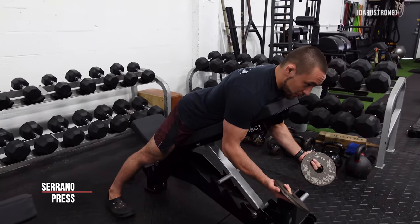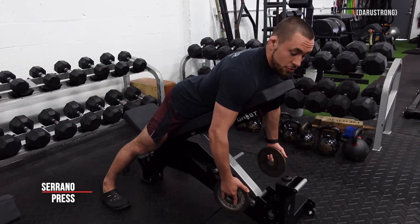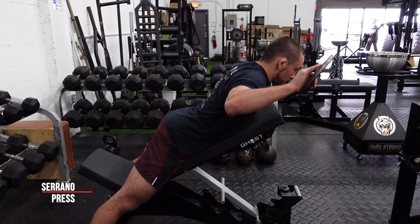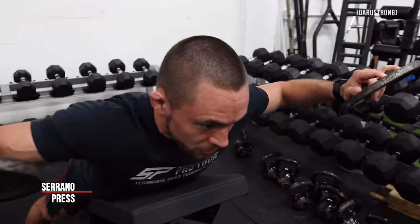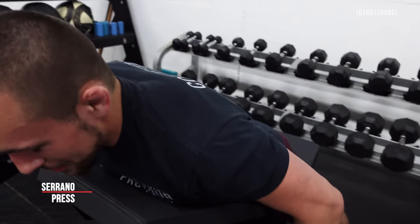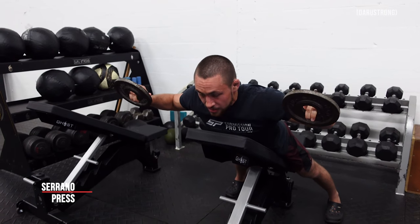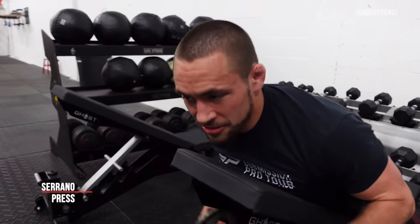Take your change plates or dumbbells and bring it up into the scarecrow position like we did on the Cuban press. You'll notice that my hands, elbows, neck, and shoulders are all in line with each other. I'm not bringing them up too high or too wide - they come up into the same angle as my spine and neck. From there, I'm going to press out in front and bring it back, press out in front and bring it back.